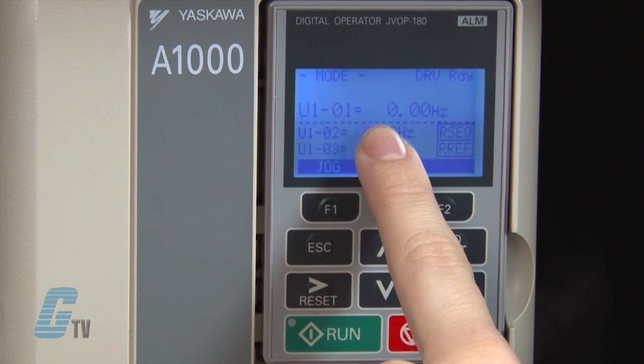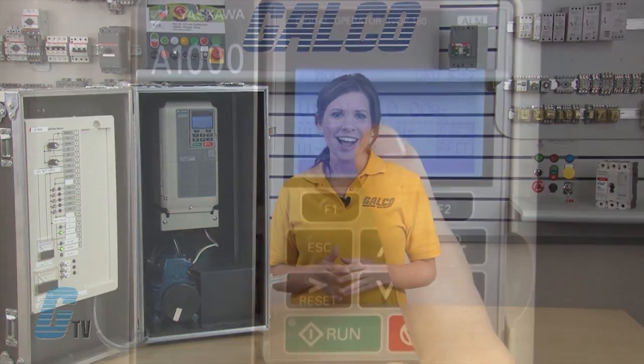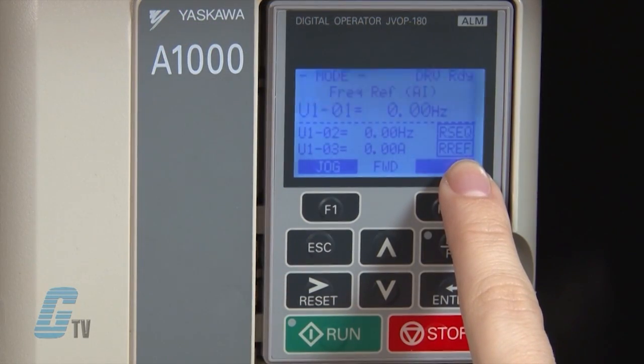The main display shows specific data and operation data. There is a frequency reference assignment on the top that shows where the frequency reference is assigned. On the right, just below the dotted line, shows where the run command is supplied from. This could be from the operator keypad, which would be the local source, or from a remote source.